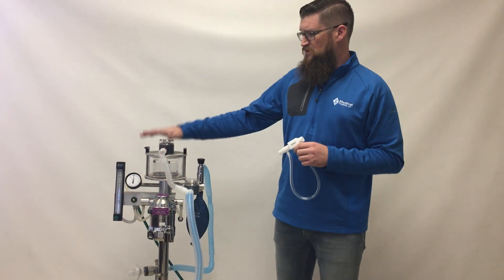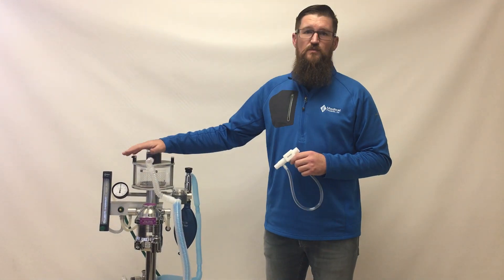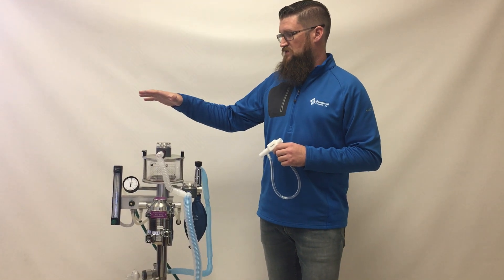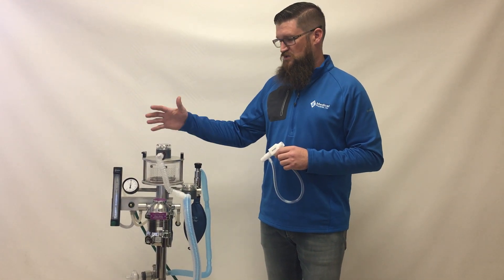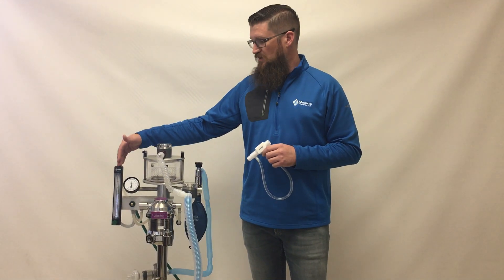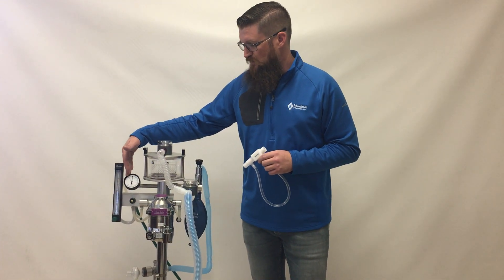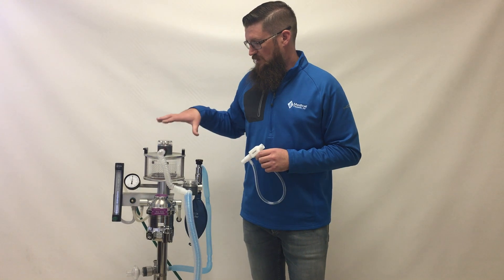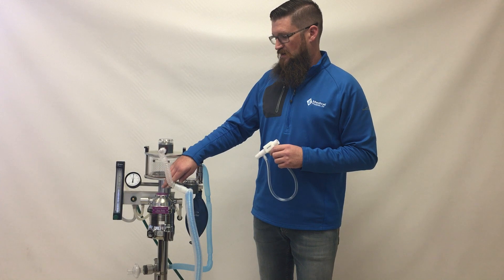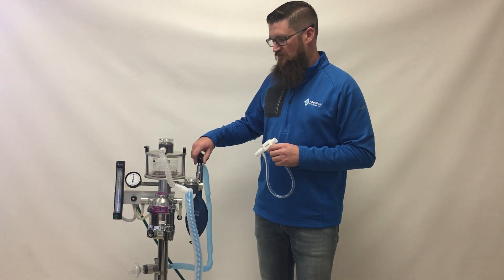For demonstration we have a standard JD Medical BT 110 small animal anesthesia machine, which is similar to any anesthesia machine you might find in the field. It has an oxygen flow meter, a pressure manometer, a circle absorber system with expiratory and inspiratory directional valves, an isoflurane vaporizer, and a pop-off valve.